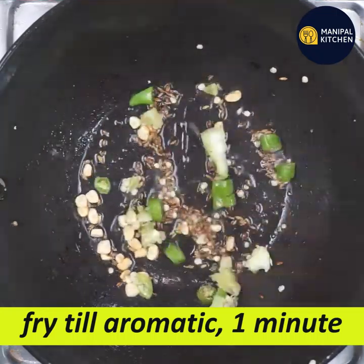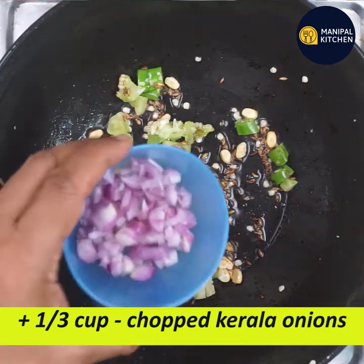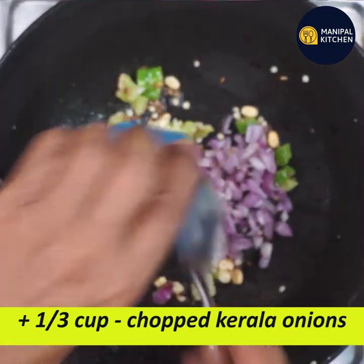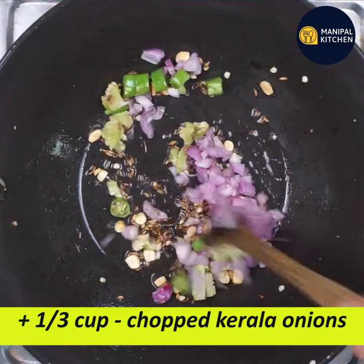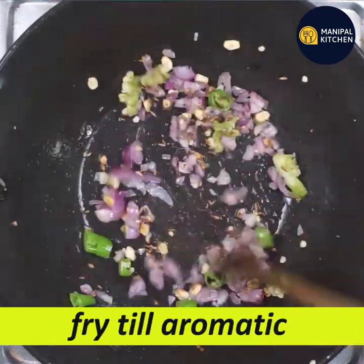Now let's fry the onions. I'm going to cut the onions into a third cup. I prefer to cook the onions a little bit — it's very aromatic and very good.